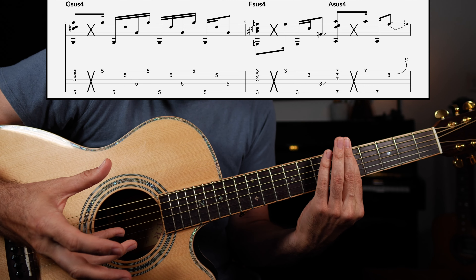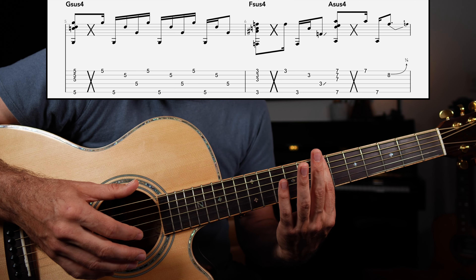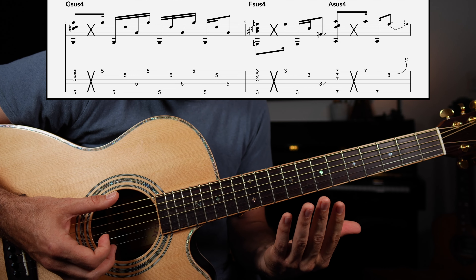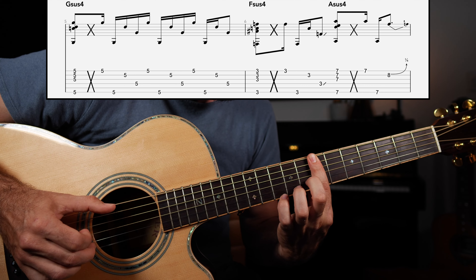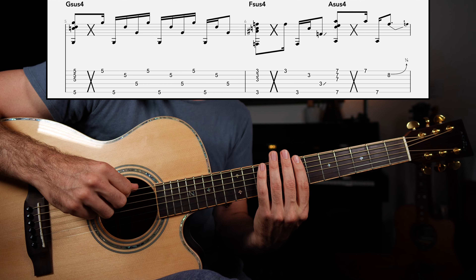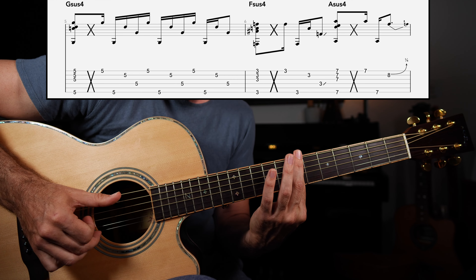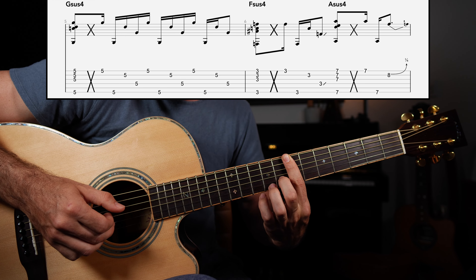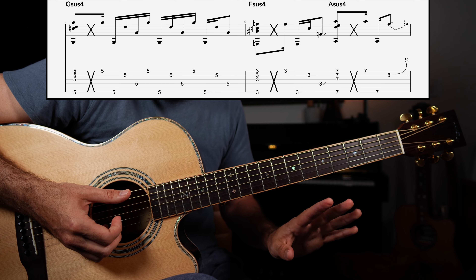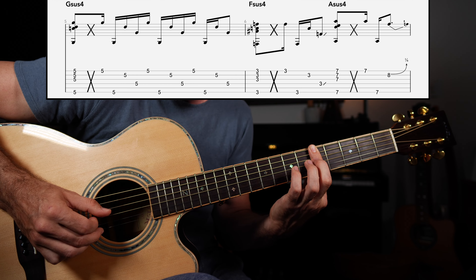Next, we're going to take that exact technique down a full step — that gives us F sus four. We're going to repeat that pattern for half a measure before going up to fret seven, A sus four. The double pluck is followed by the slap, making sure my thumb is really hitting that low E string, forcing the string to clap against the wired frets. Then it's E, E, B — bending the eighth fret of the B string with my middle finger. You put that together and we have measures five and six of our practice routine.